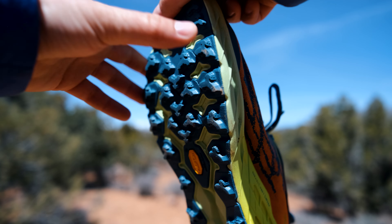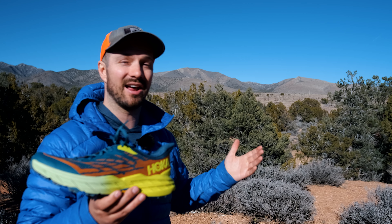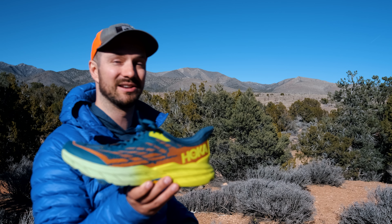If you want to see a full review of the Speedgoat 5 after I put about 200 miles on them, go check out this video right up here. I stand behind everything I said in that video, including my comments on the little heel tab that Hoka added to the Speedgoat 5s.